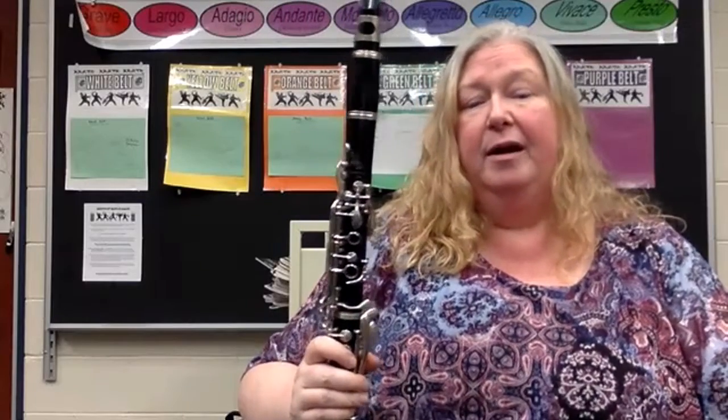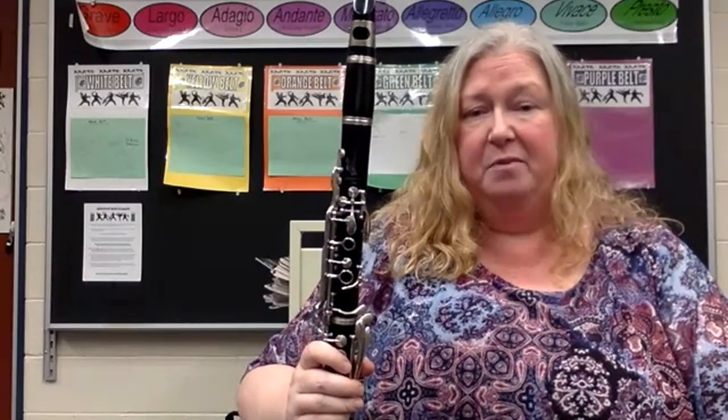Hello, this is Ms. Klein. Welcome back to the Rifeton Band Room in Exeter Township School District of Reading, Pennsylvania.